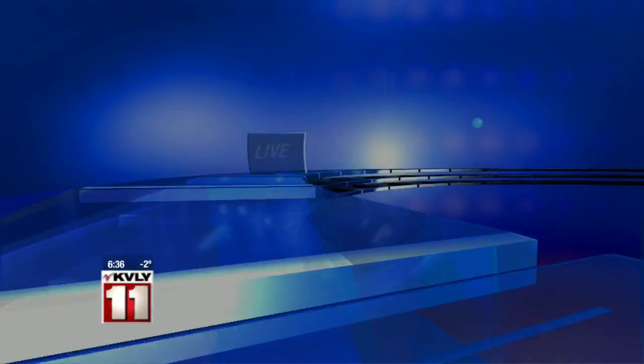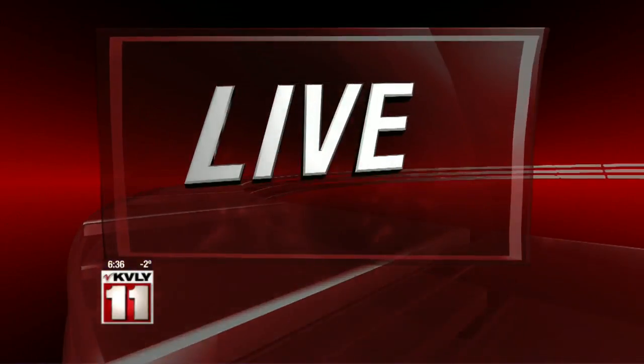The Valley Today's Christie Larson has been showing us some easy, healthy crock pot recipes this morning. She joins us live from the Family Wellness Kitchen.